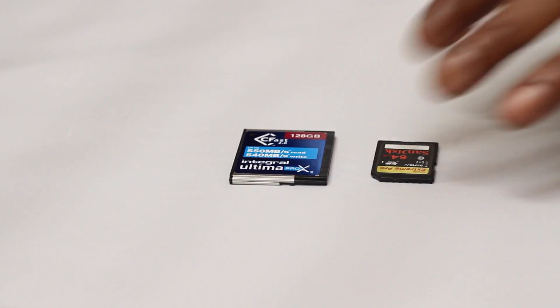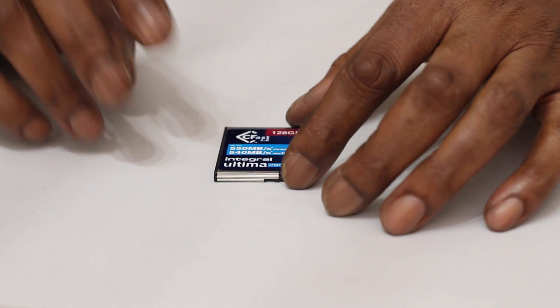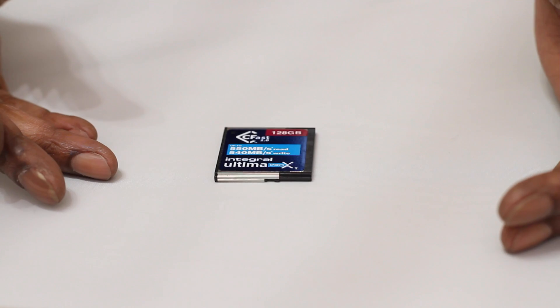SD cards — it's kind of pointless. So you're left with expensive CFast cards. But you can still record to SSDs and I'm going to show you how.